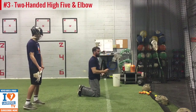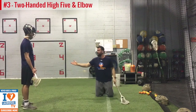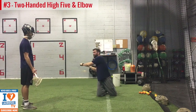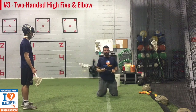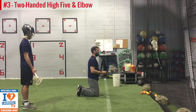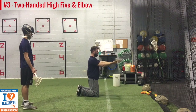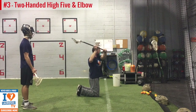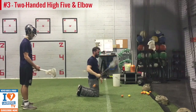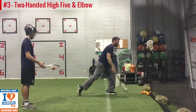Almost every kid — probably you as well — the first thing you're going to do is move your shoulders and your arms together. We want our chest and our hips, our shoulders and our hips, facing the target. So dig our toes in, get tight, hug the beach ball, kiss the shoulder, lay the stick down, big inhale, and exhale — high five and elbow.